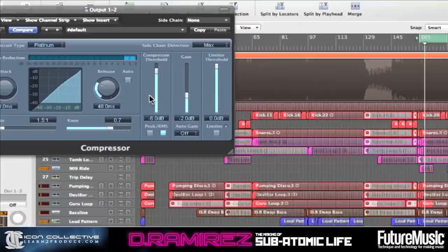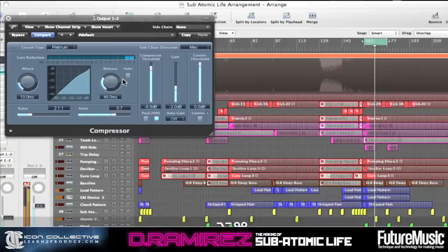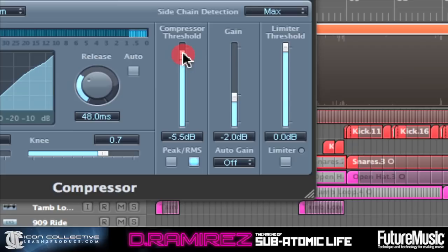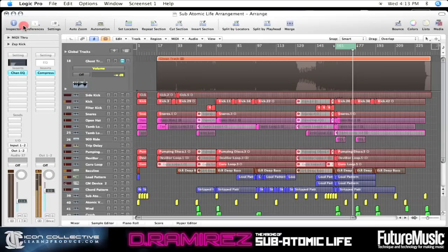Keep the compressor ratio really low. Start with the compressor and make sure that you're not clipping the output.